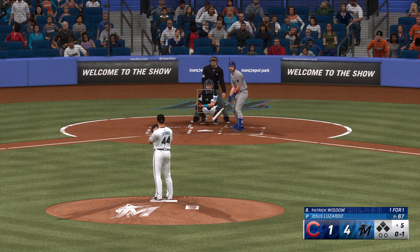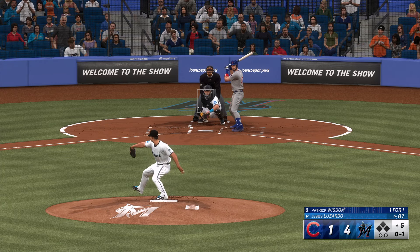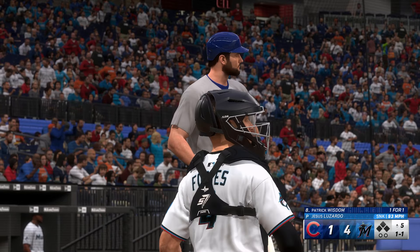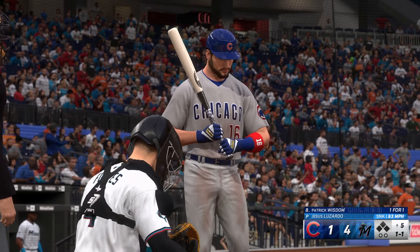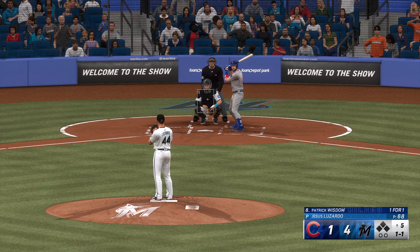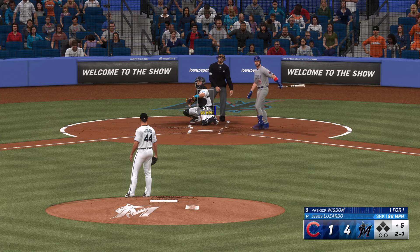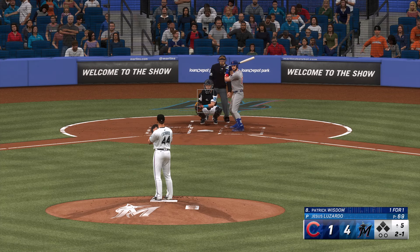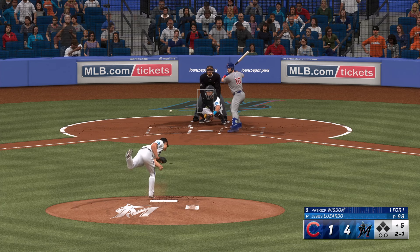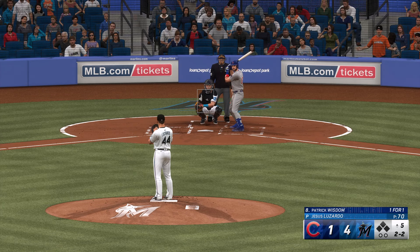Welcome back to the ballpark. Top of the fifth — up now for Chicago, Patrick Wisdom. The pitch — swings and misses, and that's a strikeout. These Cubs digging into their numbers have to be happy with the swings they're taking. We've already seen eight line drives from them, and it's always a good sign when the ball is jumping off your bat — and that's what this offense has been doing so far today.